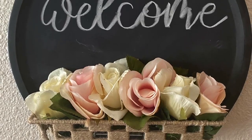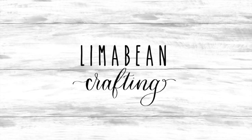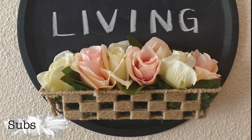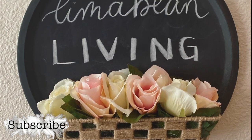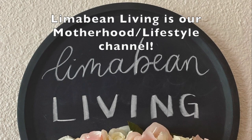Hey there, welcome to Lima Bean Crafting. Today I'm going to be sharing my take of the Dollar Tree pizza pan signs, so let's get to it. Recently I've been seeing a lot of people make some really cute crafts using the pizza pans from the Dollar Tree, so I had to jump on board and make my own.